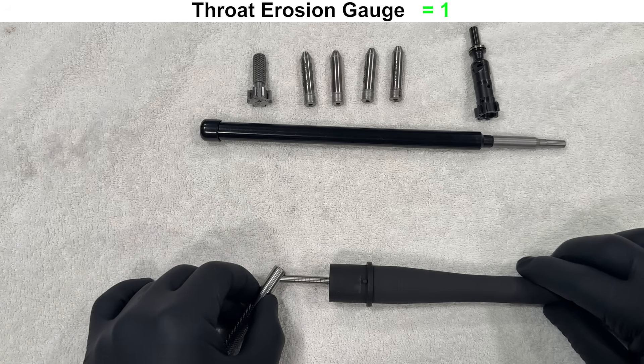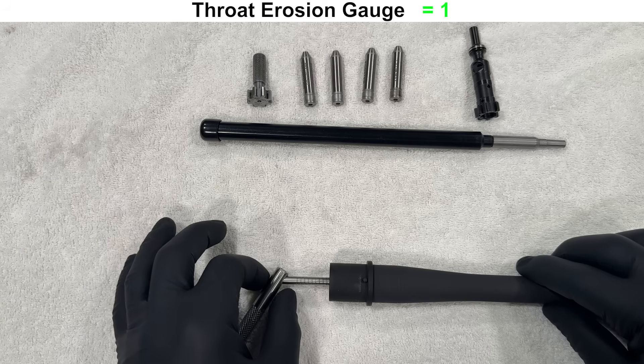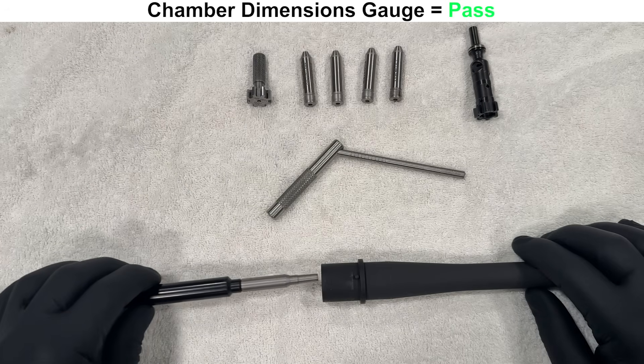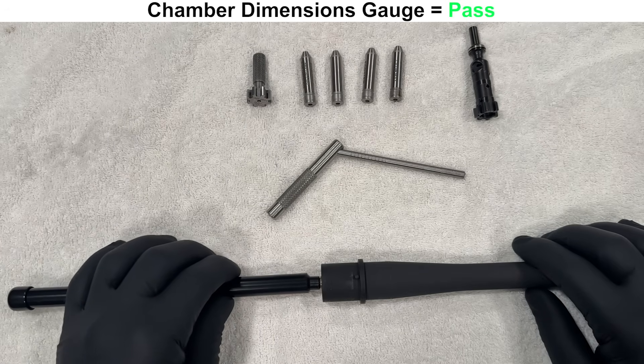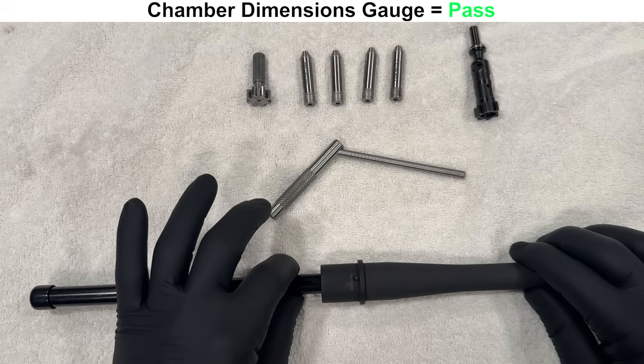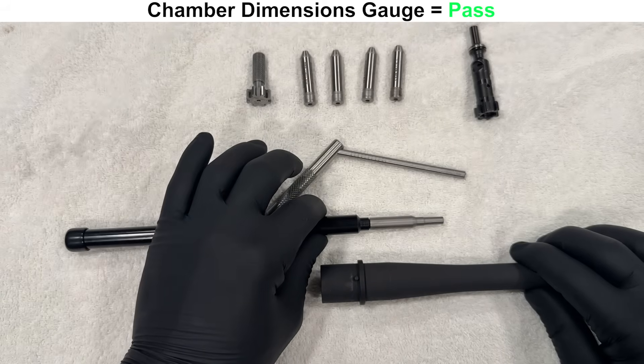Moving on to some gauging, starting with the throat erosion gauge — this barrel is at a 1, which is what I'd expect from new barrels. This chamber dimensions gauge checks that the chamber and throat are at least a minimum size, important for general function and ammunition compatibility, and this barrel passes.